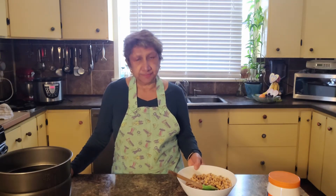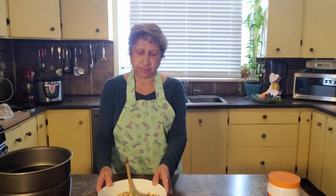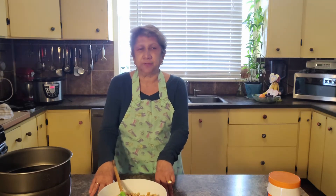I was thinking of making some chickpea hummus today. I prefer to soak my own chickpeas — dry chickpeas, soak them — but I was a little bit late soaking them, I thought about it this morning. Normally give it a minimum of at least three to four hours, better still six hours.